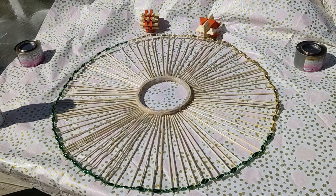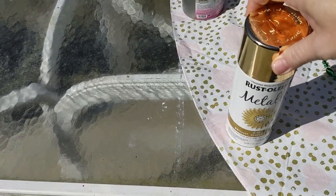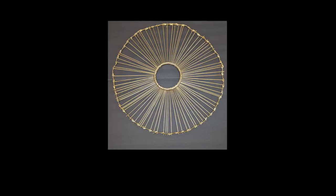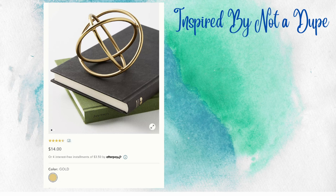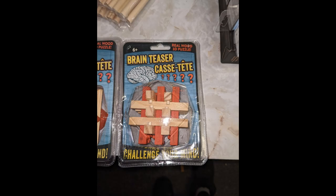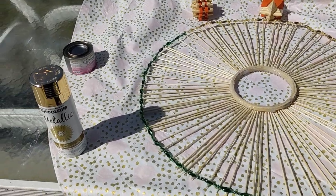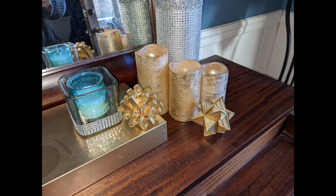The Mardi Gras beads came four or five strands in a pack, so I just laid a whole strand over and started gluing down the pieces to the ends of the skewers wherever they met, going all the way around — it took about two and a half strands. Then I took it outside and spray painted the entire thing. I don't film myself actually spray painting since I'd get paint all over my phone camera, so I'm just showing you the paint I used. This is how it turned out — I think it turned out beautifully.